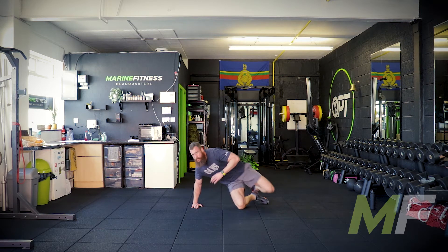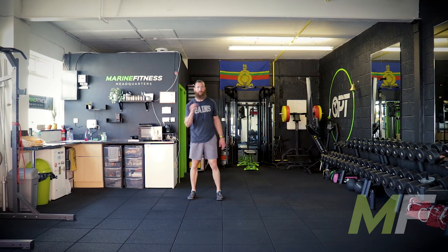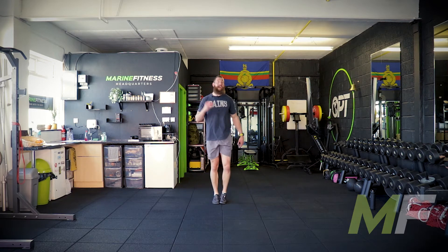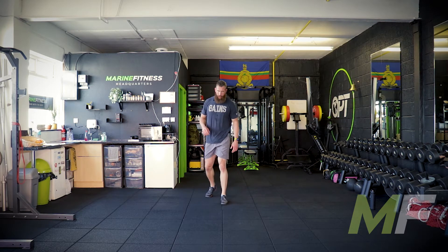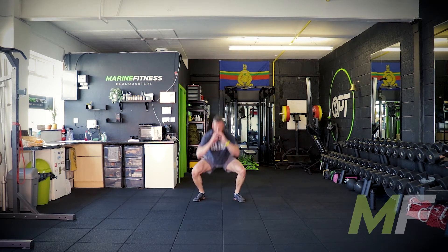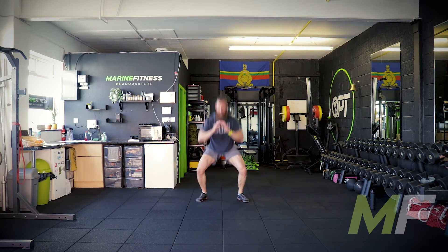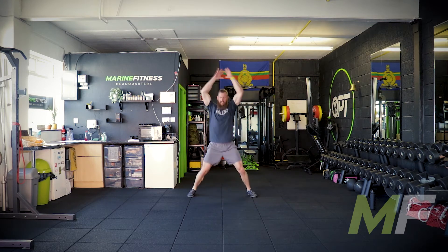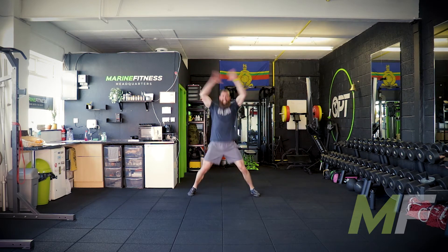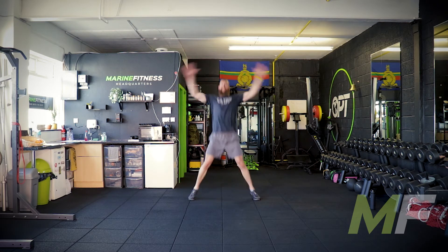Jumping jack jump squats: two jumping jacks then two jump squats. Feet in, feet out, squat, feet together, jump out — two and two. Jumping jack one, jumping jack two, jump out, squat feet together, jump out, squat feet together. Nice and light on those toes, nice and dynamic, nice big powerful reps — just like the seal jacks at the beginning.